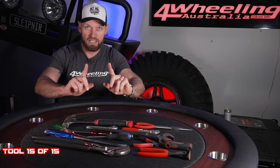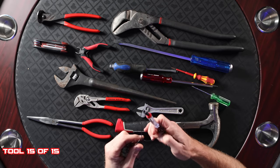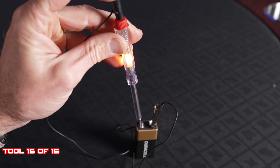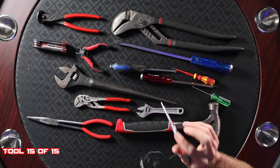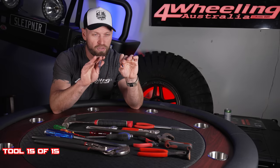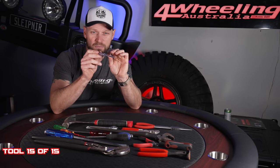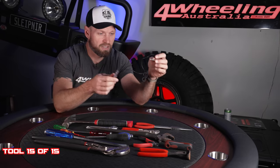That is 14 items. What is my last item? To round out the 15: a test light. Very simple to use — there's a little light bulb in here. You put this on your negative or earth and touch this to where you suspect a positive to be. It checks if you have power coming through or not. Not as good or as intelligent as a volt meter, but much simpler to use and takes up a lot less space. This needs to be part of your 15.